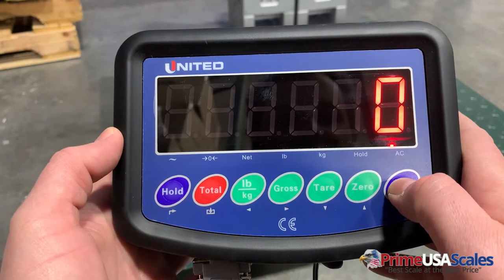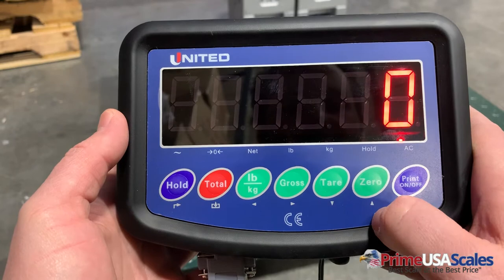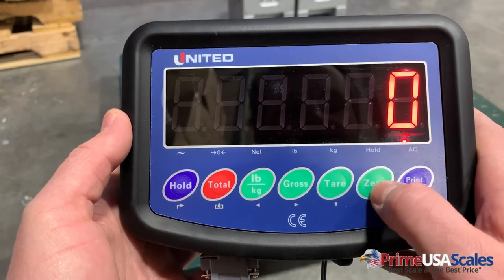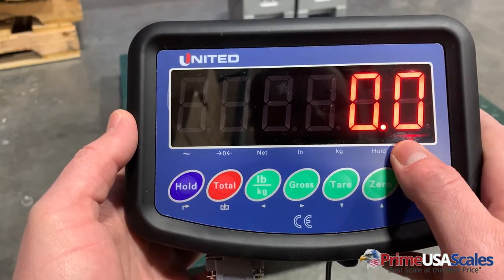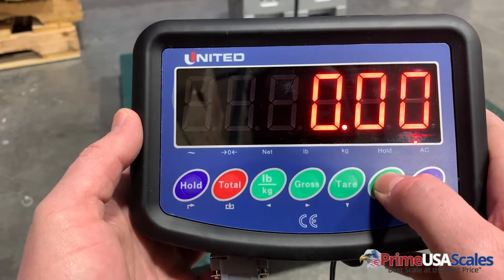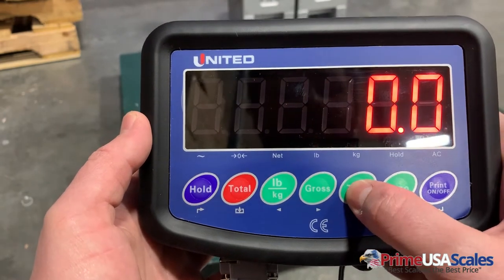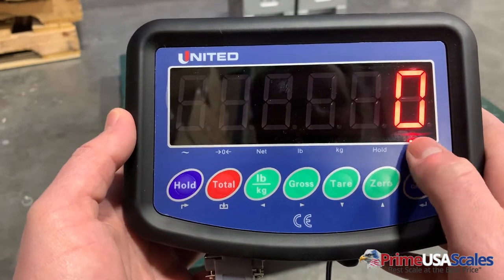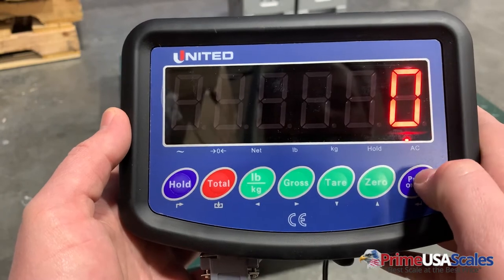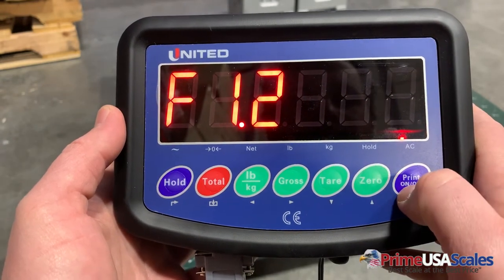Then I'm going to hit the up button to go to F1.2 and hit this button. This is going to be the number of decimals that you want the scale to have. Here you can see it's set to zero, but we can set it to having a decimal point after the actual number or more, depending on the type of scale. In this case, it's a five thousand pound floor scale, so I want to leave it at just one full number with no decimal points.